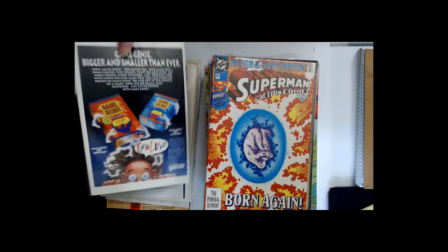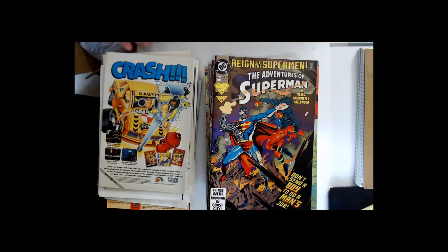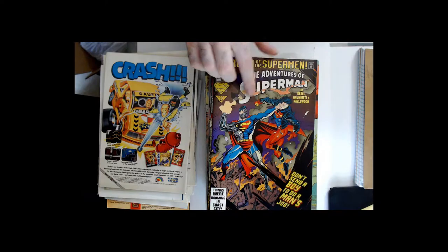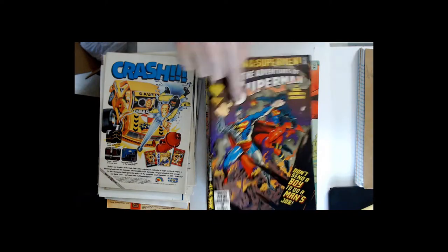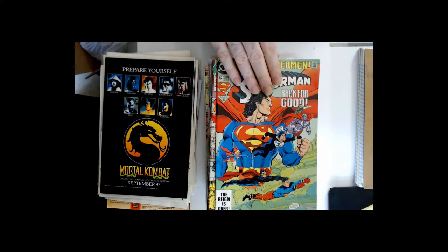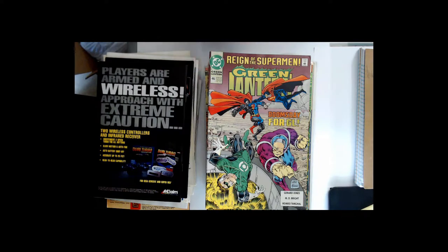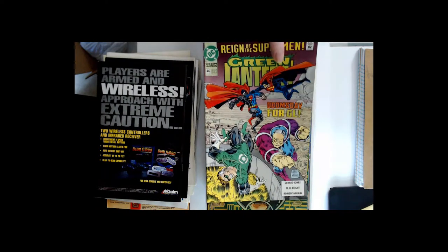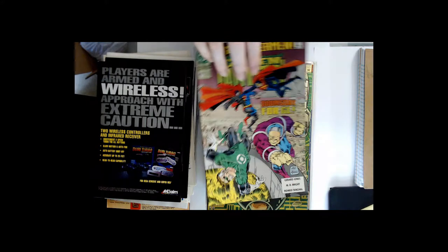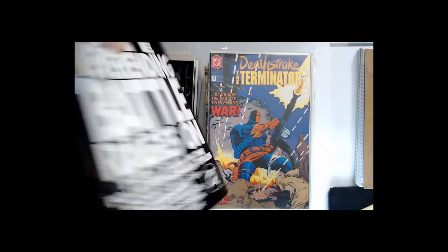Ooh, we got a gold foil one there. I thought that was some kind of damage, but it wasn't — it's the graphic. That's what we call good graphic printing right there. Green Lantern 46, Superman — looks like a foil cover.